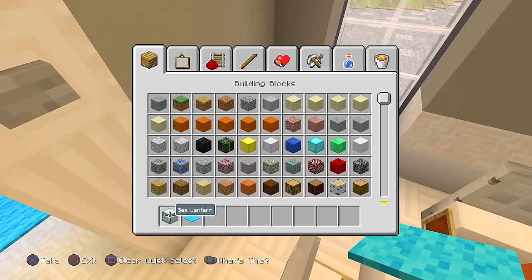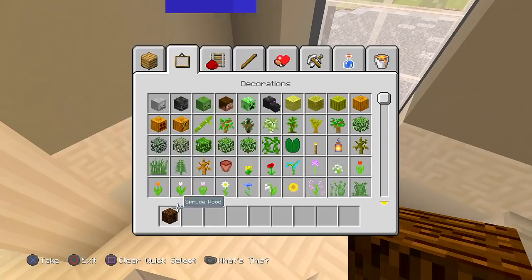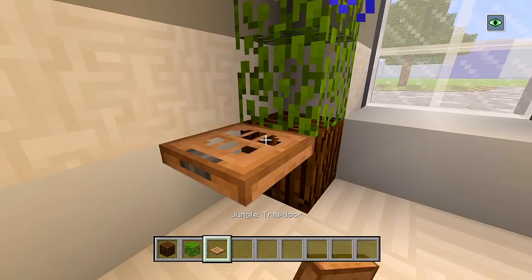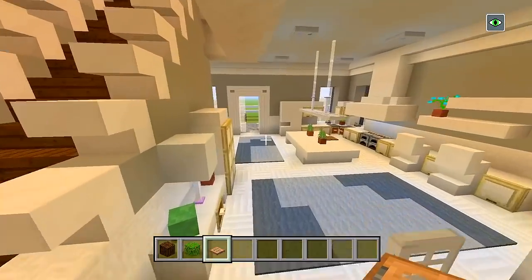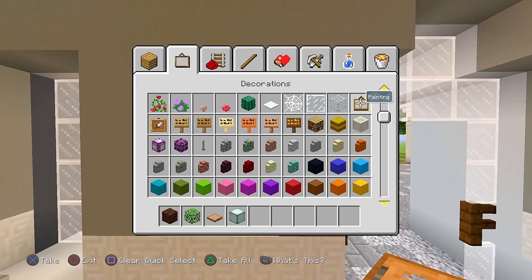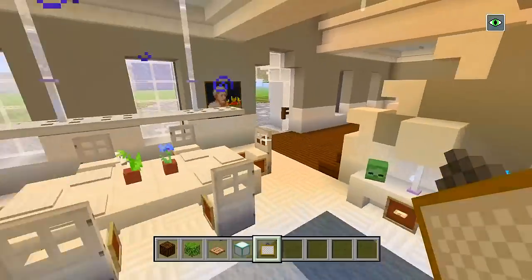I almost forgot — I want to add a bush right here in the corner near the dining room table. Let's use a spruce wood block for the bottom, then oak leaves and jungle trap doors. I don't think we can really have any paintings on the walls in here, but maybe right here — sea lanterns and then the painting goes right here. I like that one. So now this side of the house is all done. I'm actually really happy with how this turned out — because of how big the area is, I wasn't sure how I was going to make it, but I think we filled it in pretty good.